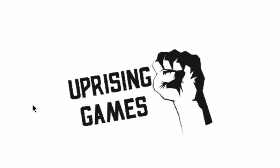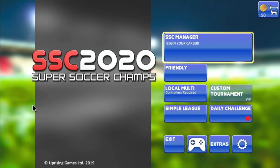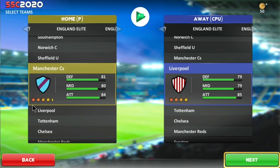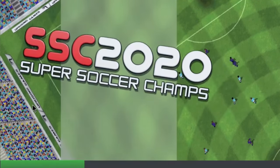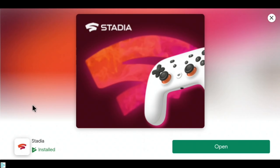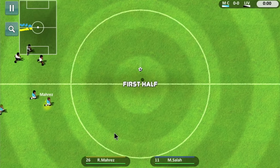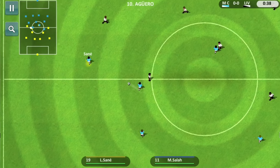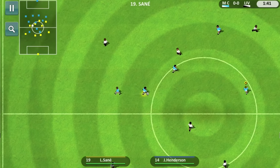This football game — I really like football games. I used to play a lot of Sensible Soccer back in the day. This is all very nicely controlled by the controller. It's a game you're playing on your TV, sat back on the sofa — it works very well for that. It's got the proper names of the players.